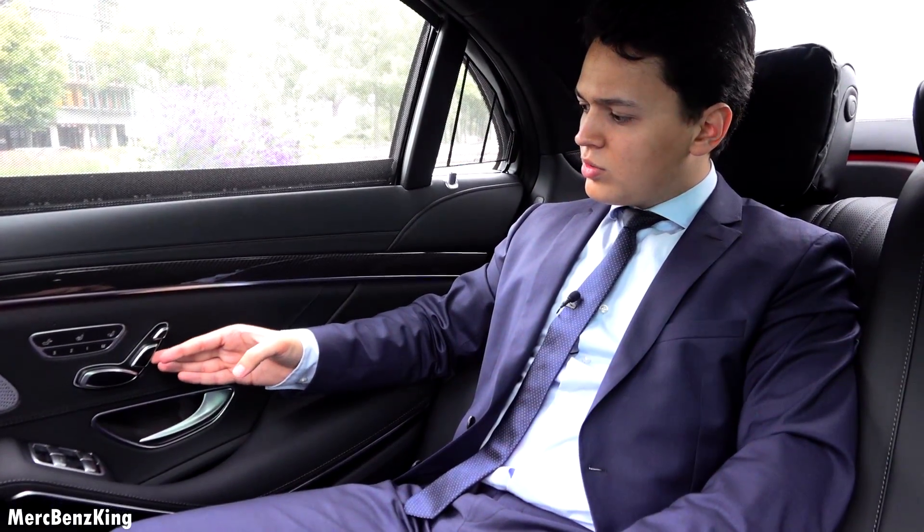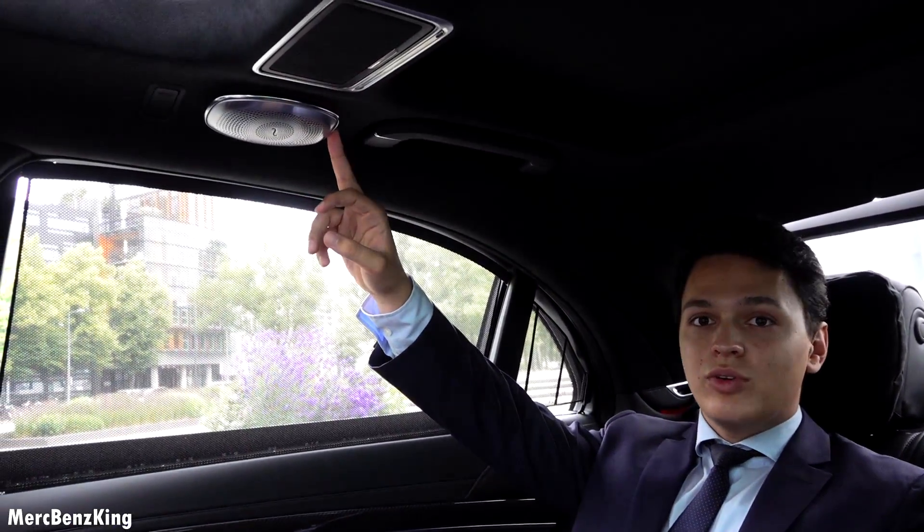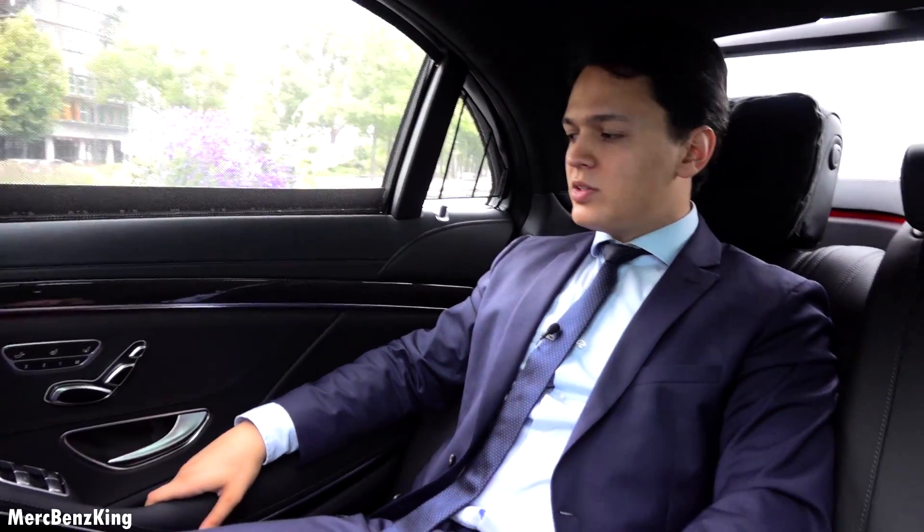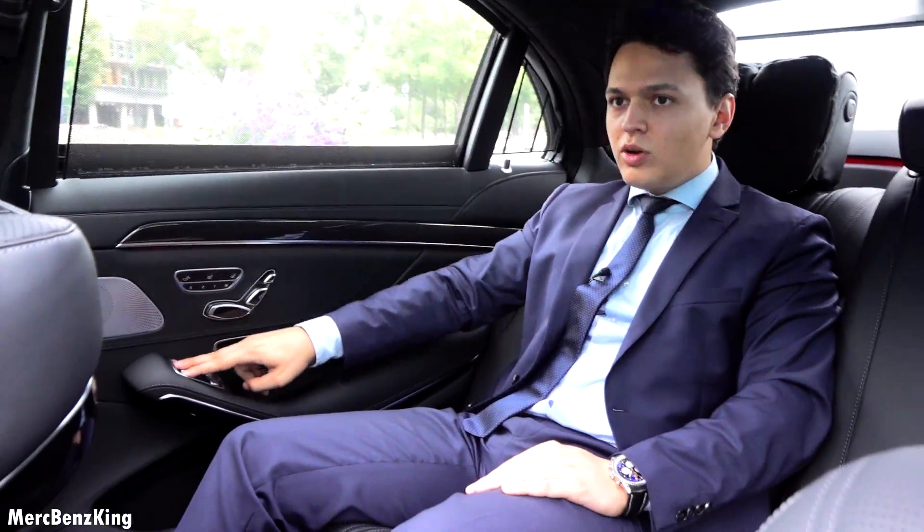It's just amazing — you have your seat adjustments, the Burmester surround sound system, also just one for you personally on each side. I will open them all at once.